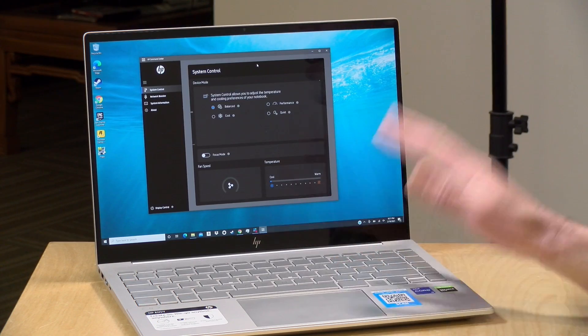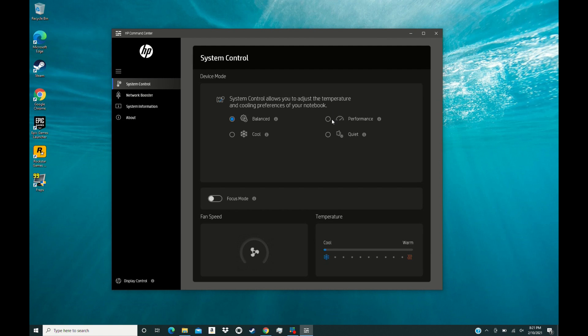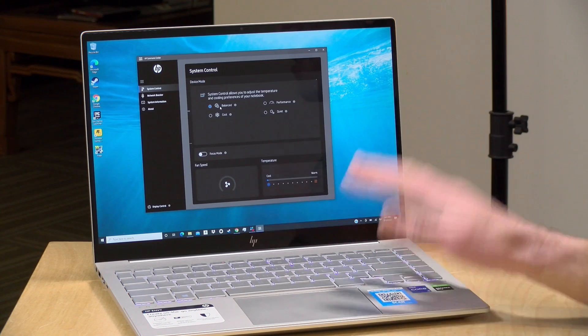Battery life on this is surprisingly good for a laptop with a GPU — we were getting about 10 to 11 hours doing basics like web browsing, email, and word processing. Once you do tasks that engage the GPU, battery life drops more significantly, so results will vary greatly based on workload. For normal work tasks though, you'll get battery life on par with ultrabooks at this screen size. Also, keep an eye on the HP Command Center — you can set it to performance mode when plugged in for maximum boost, but switch back to balanced when done so the GPU doesn't run unnecessarily.